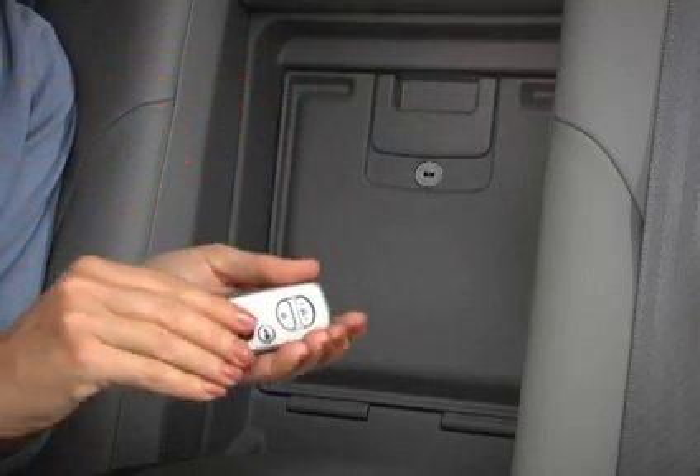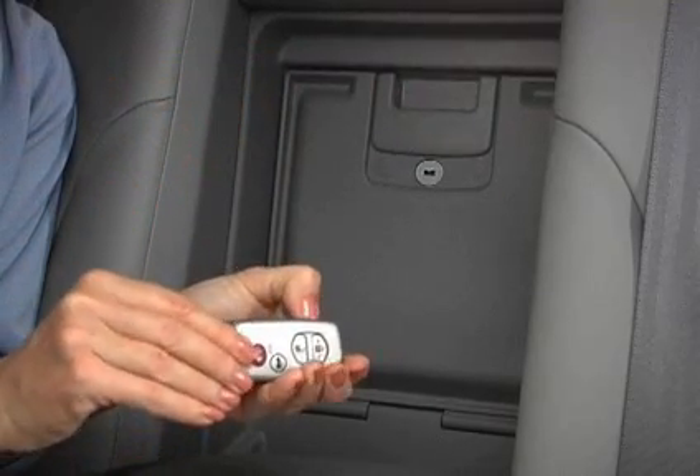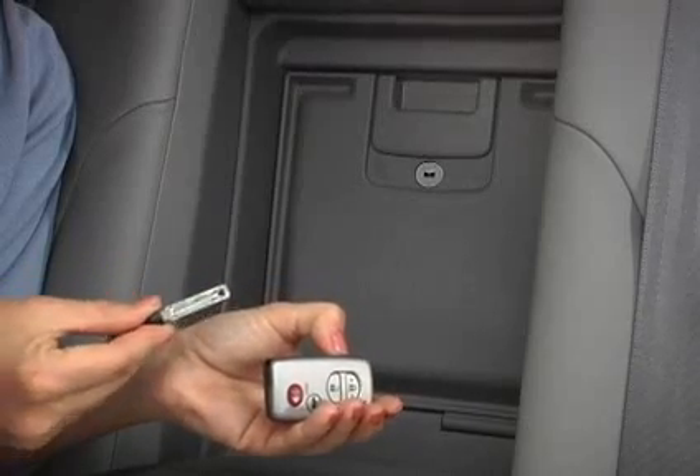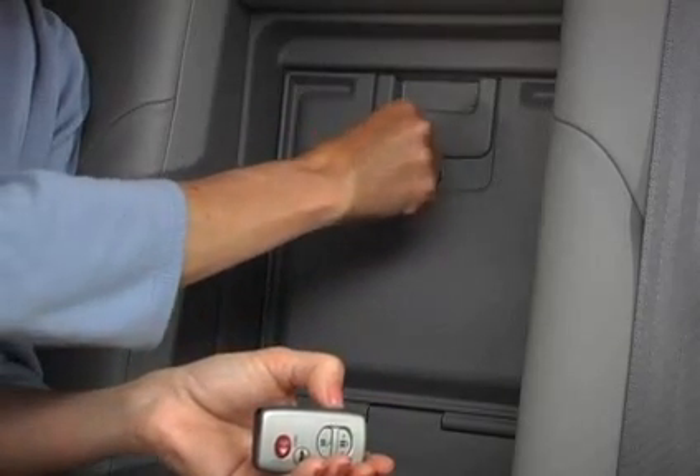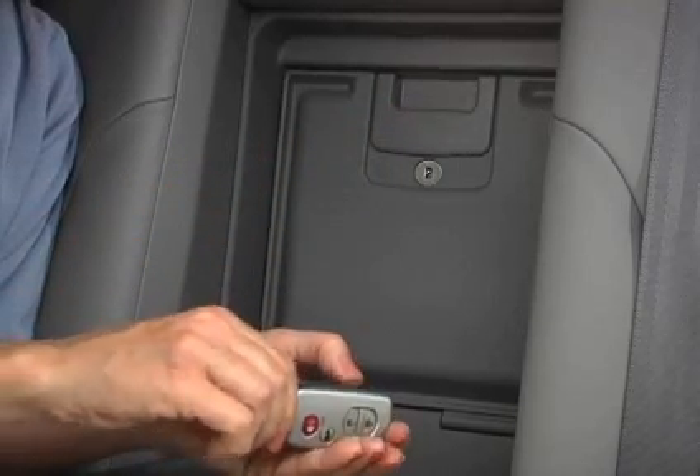If the door is locked, insert your master key and turn it clockwise. If your vehicle is equipped with a smart key system, use the mechanical key. Be sure to lock the door after you're through to protect items in the trunk.